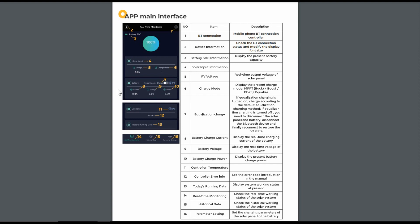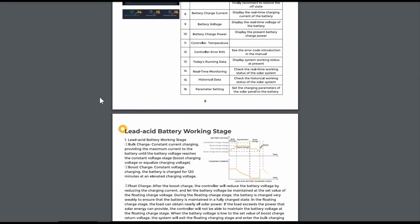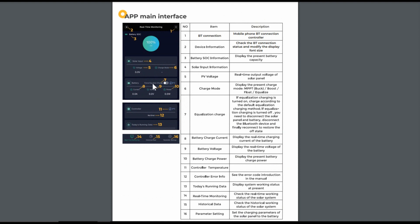The app seems to work pretty well and is pretty easy to use. It found the controller right away and connected with no problem. It actually connects at a pretty good distance — I have the controller located in the front of my fifth wheel and right at the back I can still connect to it.